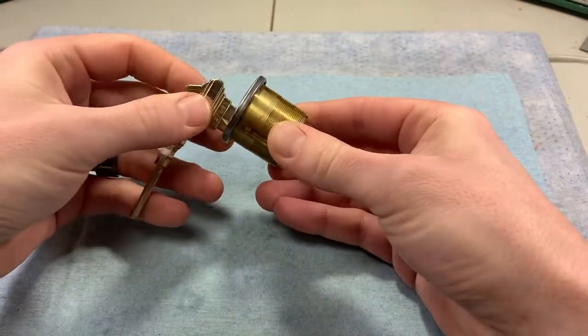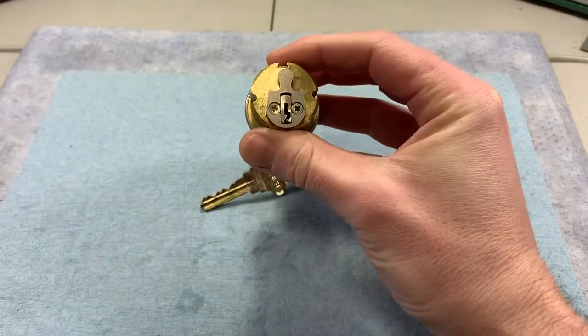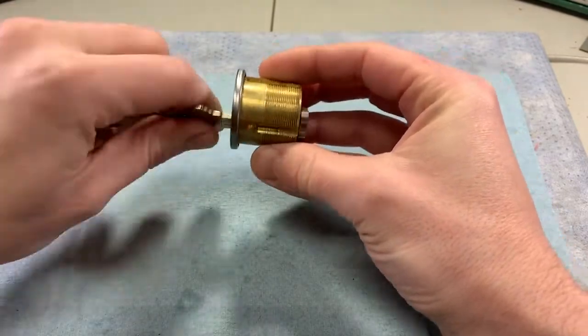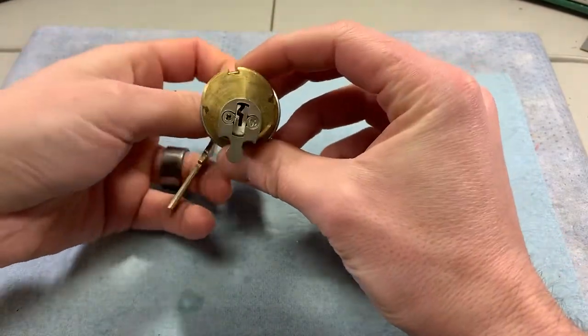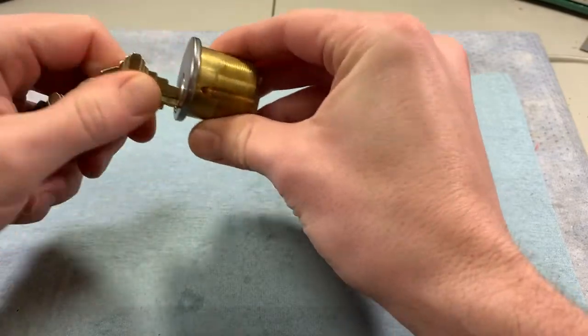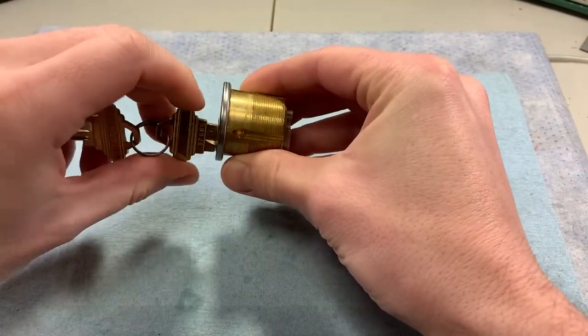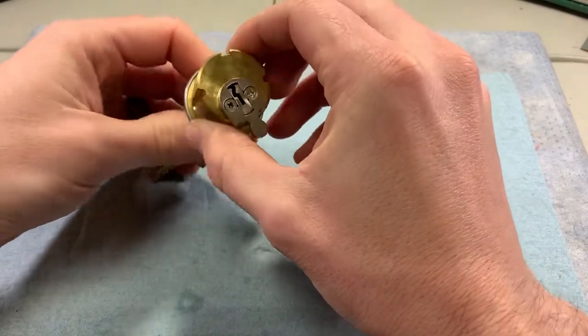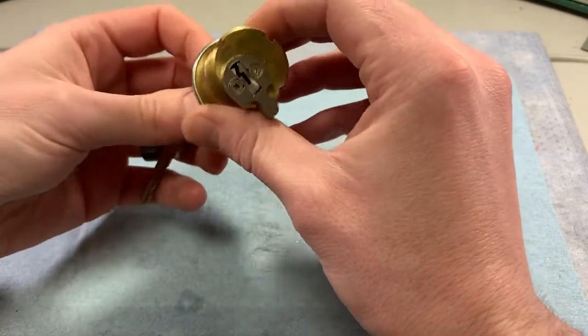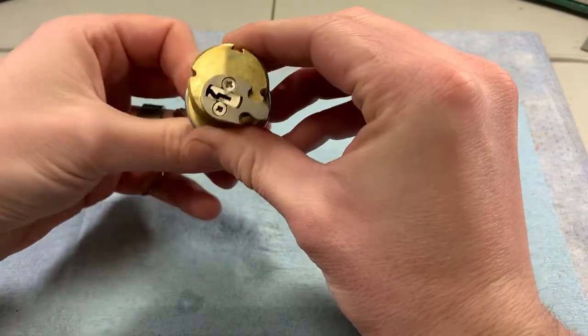Let's talk about mortise cylinder cams — go over the basics behind them as well as a few servicing techniques. I've got a mortise cylinder here with a key in it, and on the backside this silver portion is the cam. The cam's purpose is to transmit the motion of a turning key or plug to interface with the lock that's housing the cylinder. So I've got a cylinder, I put the key in, I turn it, and I need a way to transmit that motion to make the lock either lock or unlock — that's the cam's purpose.